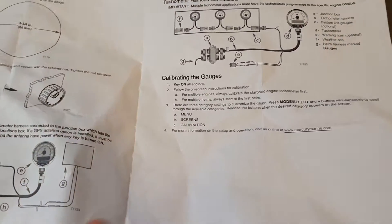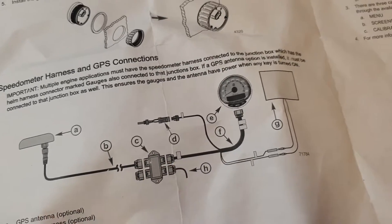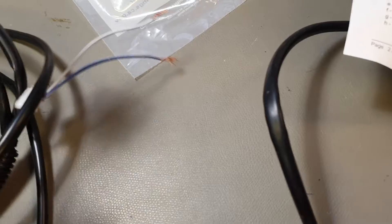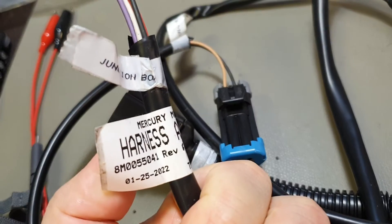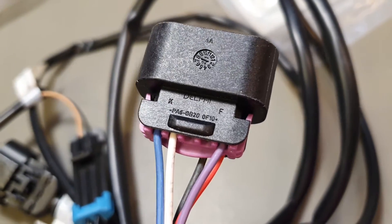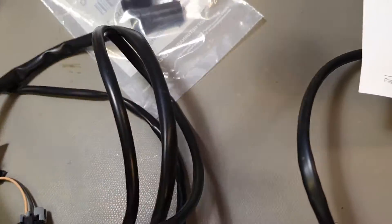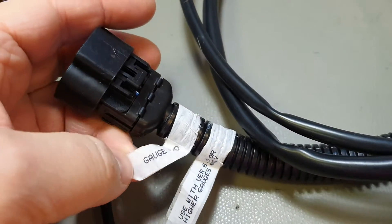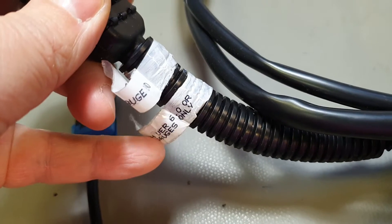I connected this to the harness. One end of the harness goes to the junction box — I'll show you everything so you can pause the video and look carefully at what you need. There's a dolphin connector on that end. The other side goes to the gauge.